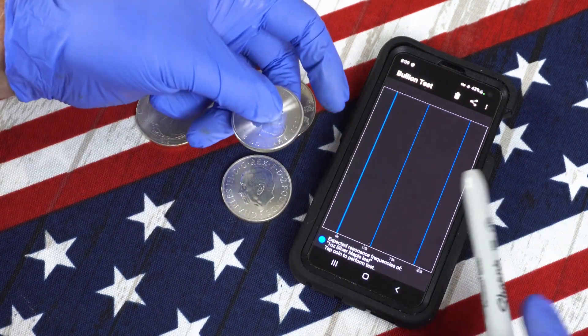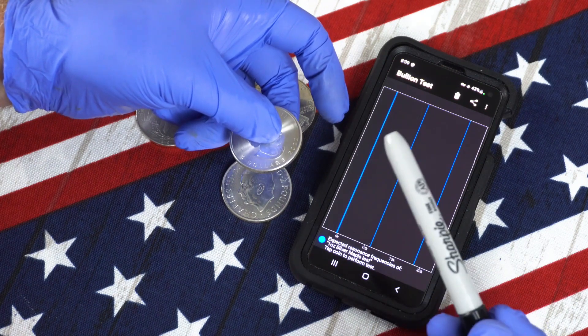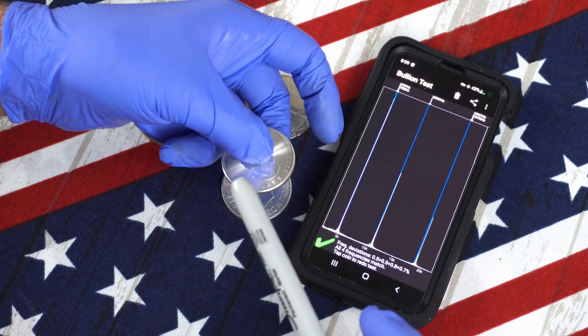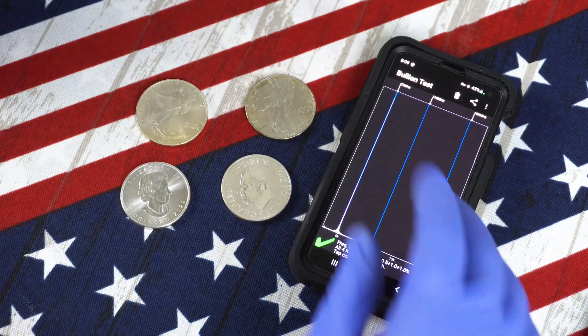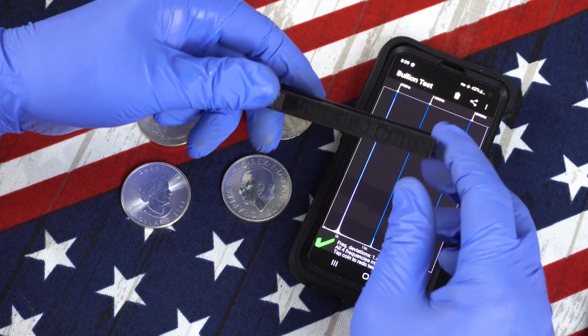Now if you do this test enough, you can get comfortable using either a plastic pen or a wood pencil to test your coins and get very proficient at it. However, there is one device I'm going to suggest that you purchase, and that is called a Pocket Pinger. It is made by a company called Sound Money.